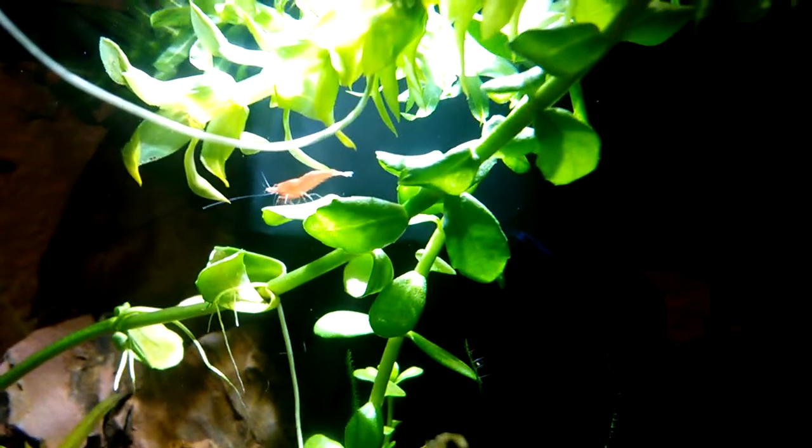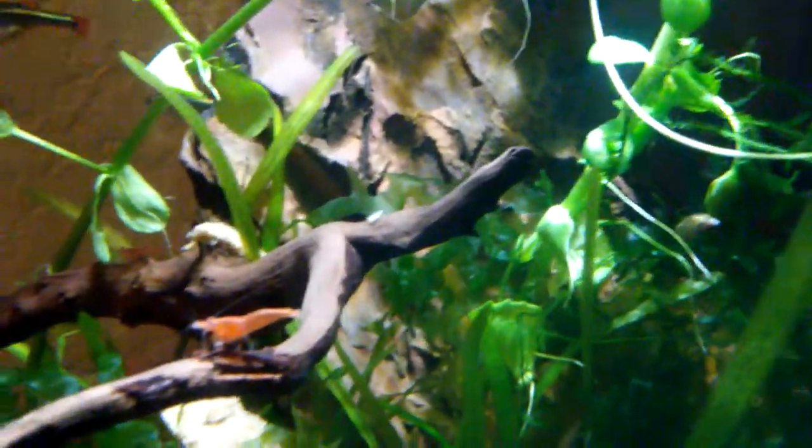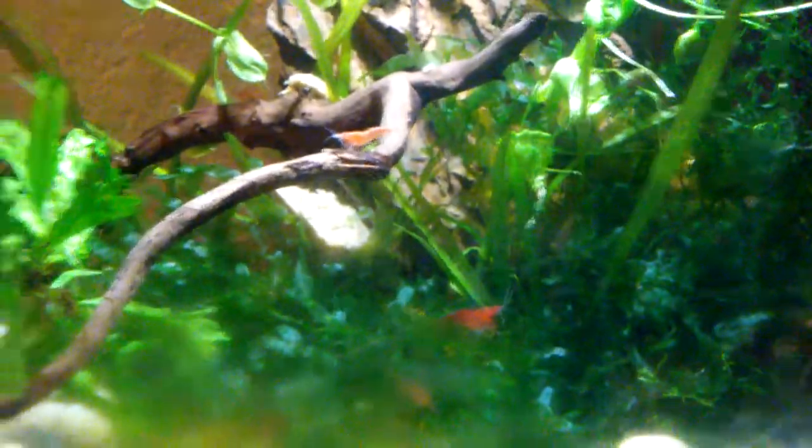Here's a decent look at that shrimp right there. Most of these are lower grade cherry shrimp — like the first batch of four that I got were just lower grade cherry shrimp. You can see this one right here is a bit darker. The second group I got included a dark red one, two blues, and a black. So that darker one could be the offspring of that dark red one — because when I got that one it was what the cool kids call 'berried.'